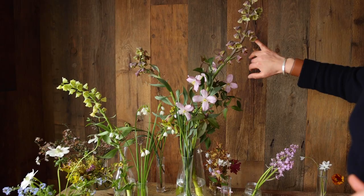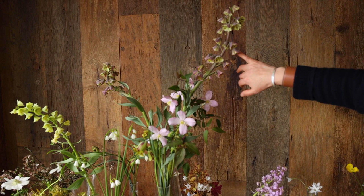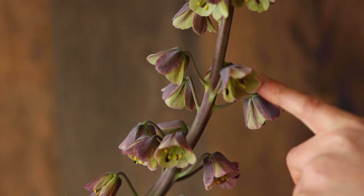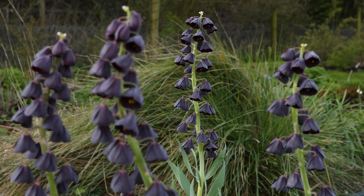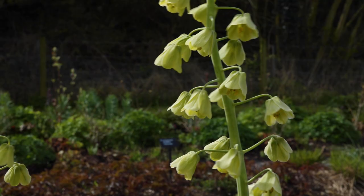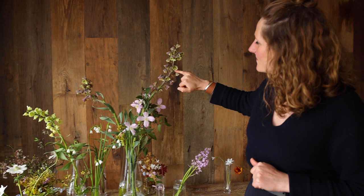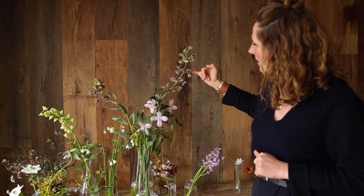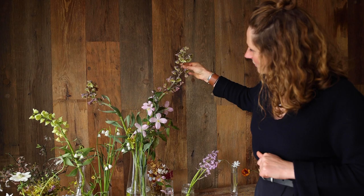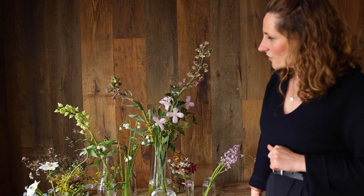This is Fritillaria persica, and it's a variety called Green Dreams. What's really special about it is that the persica are quite often in a plum, sort of dark purple colour, and there's another one called Ivory Bells which is a pistachio green, but this one is both. So the outer petals are this sort of beautiful soft chocolatey brown and then the inner petals are this beautiful soft green colour, and they're extremely magical and great for using in urns and larger arrangements at this time of the year.